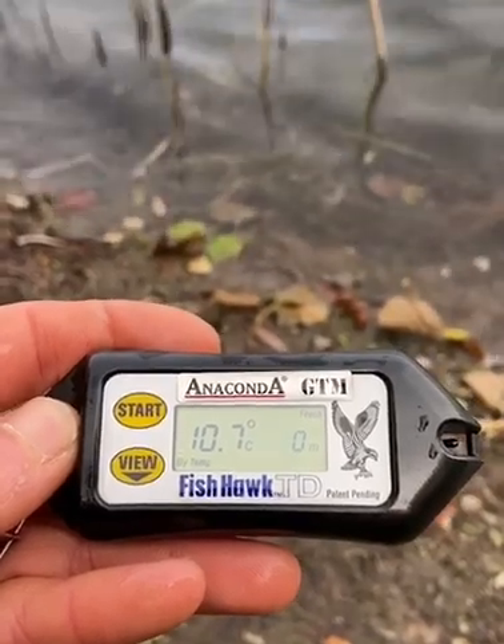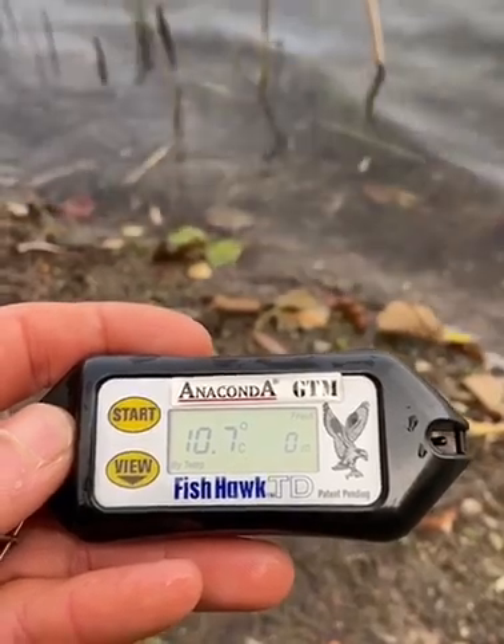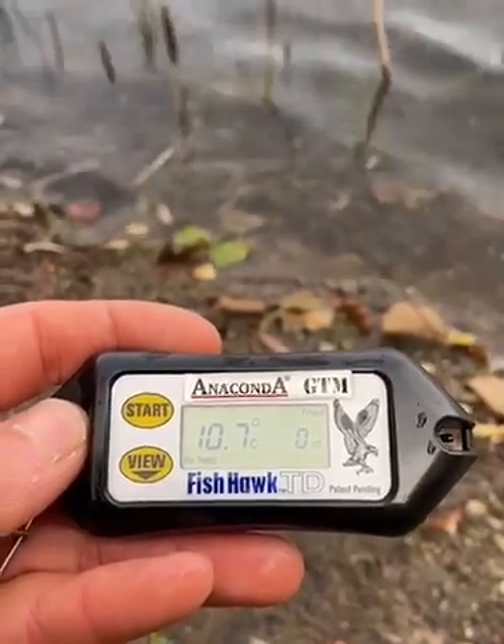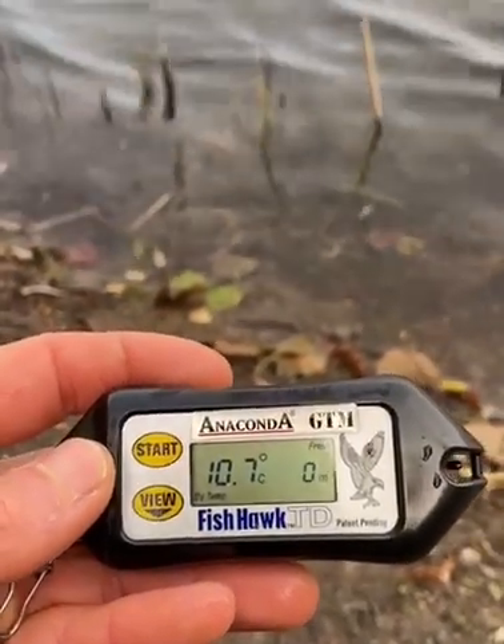Das ist der gute Fischhawk von Anaconda, der GTM. Er misst jeden Meter ablaufend bis auf den Grund – wo sind die warmen Schichten? Wir schauen einfach mal. Links Temperaturanzeige, rechts die Meter.